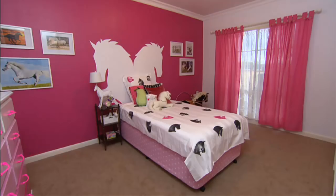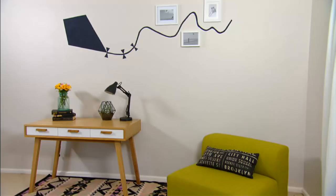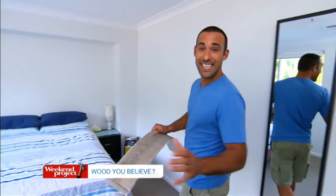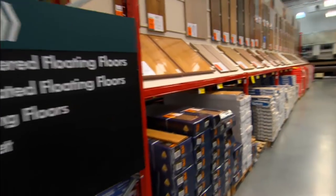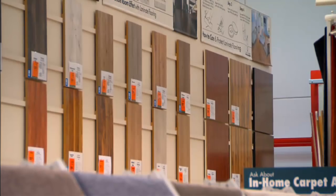Bedrooms are the ultimate home sanctuary and there are many ways you can design them with colour, bedding, cool furniture and lighting. But I'm a carpenter and I love the look of wood, and these days you can get the natural timber look but with a lot less hassle. I think this alcove is the perfect spot for a feature wall, but first I need to head down to Bunnings to grab some gear.